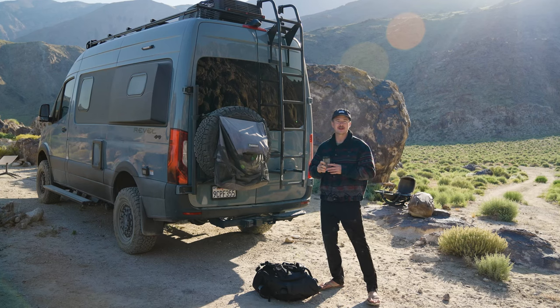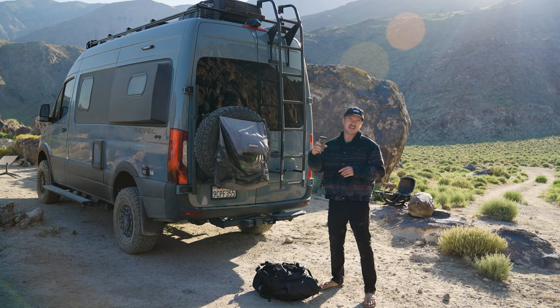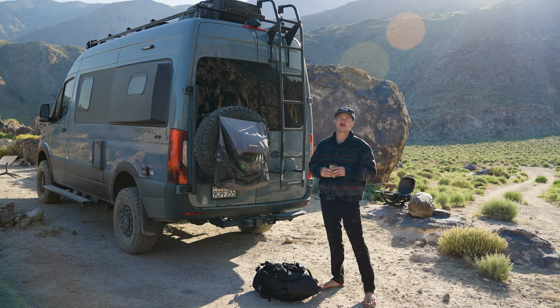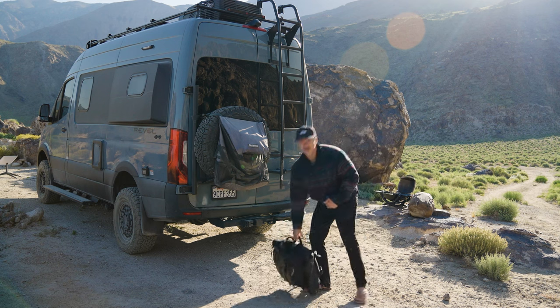And that's a wrap for this trip. We put Slate through the ringer this week — through the snow, through water, dirt, sand at the dunes, running it over with the truck, and dropping it off the rocks. Now let's head back to HQ and see all this nectar we collected.